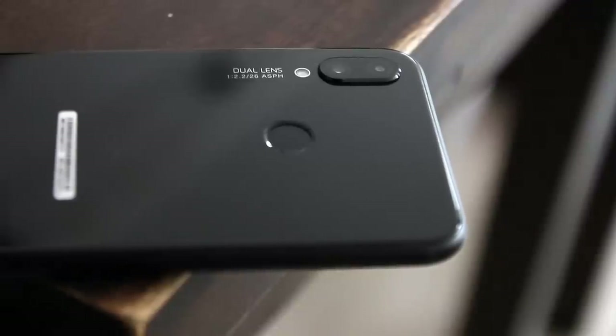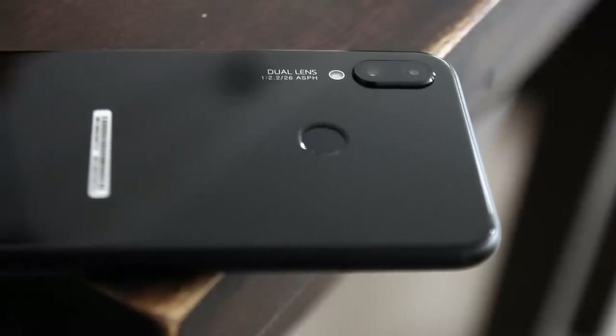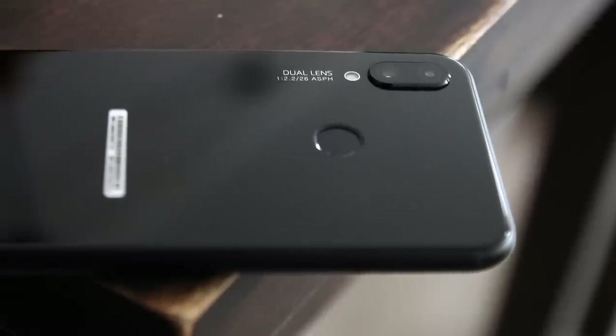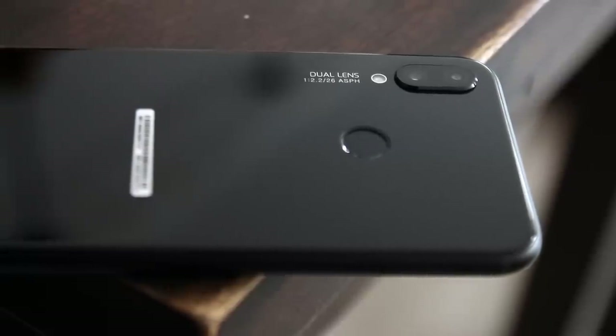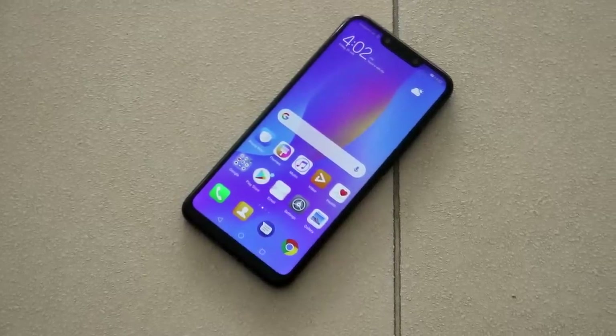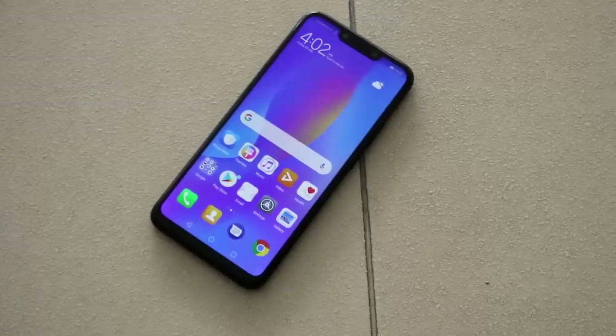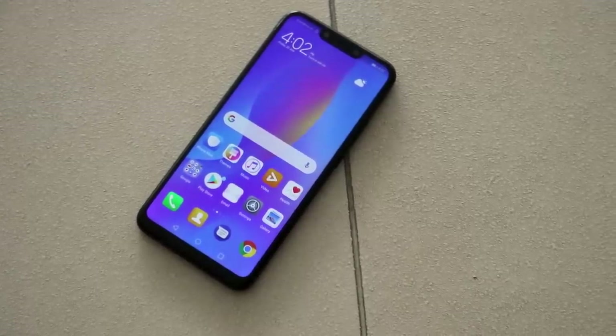In conclusion, the Nova 3i's camera was able to perform well, especially with its AI mode. The camera was still able to take good photos even without the AI. But if you're a beginner in photography, the AI mode is perfect for you. Regarding the bokeh effect, we noticed that it worked more easily using the front camera, whereas we had to consider the distance when using it with the rear camera.